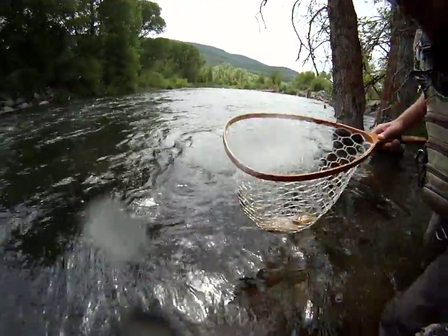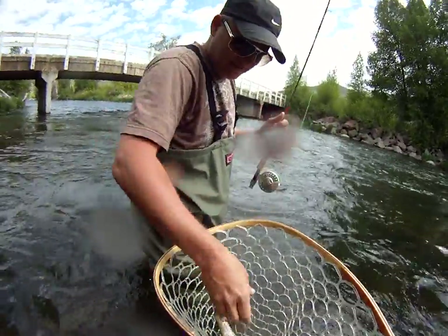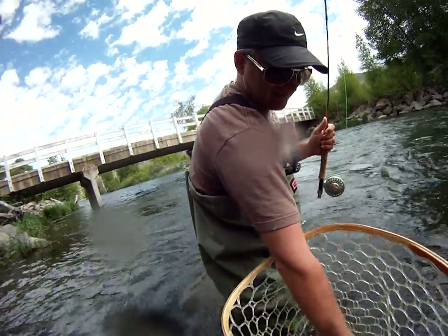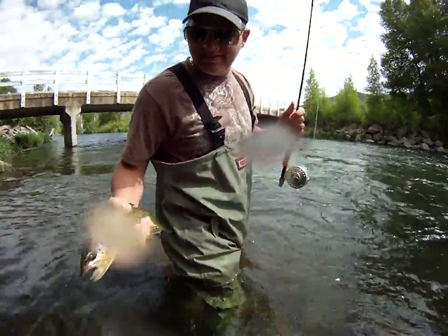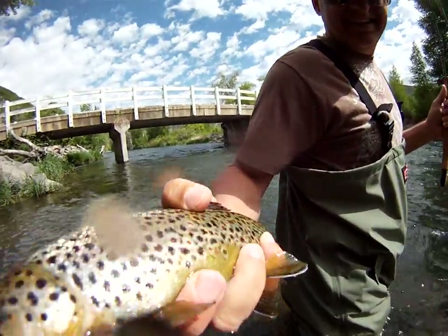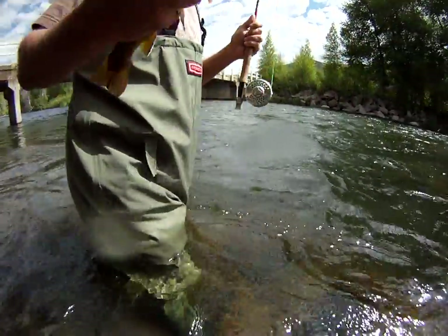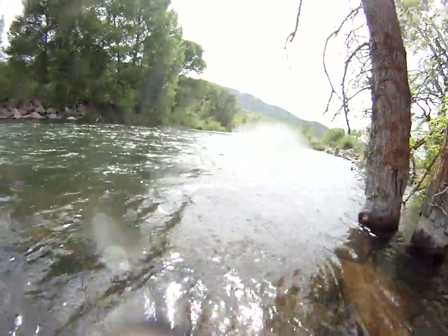He got the lower one up. I bet he saw the big one. Do you want it? We'll pick him up and show him the cameras. Nice fish. Beautiful. He's in. Check this one out.